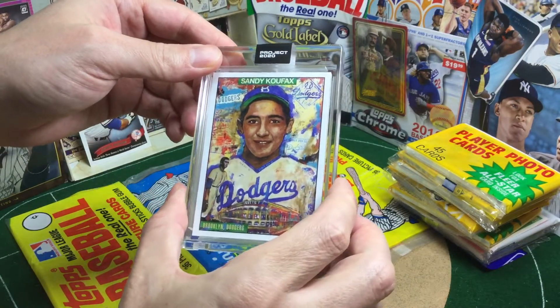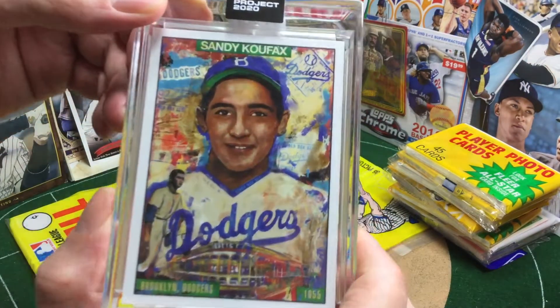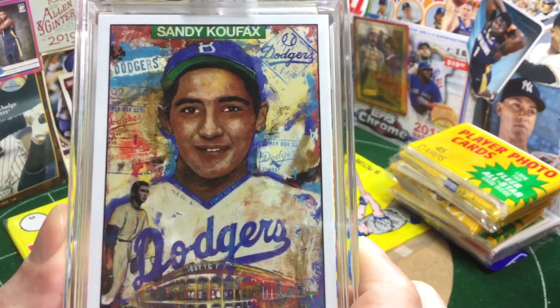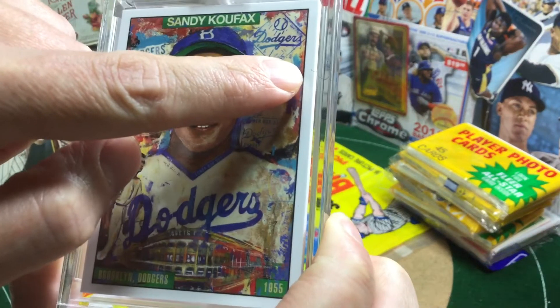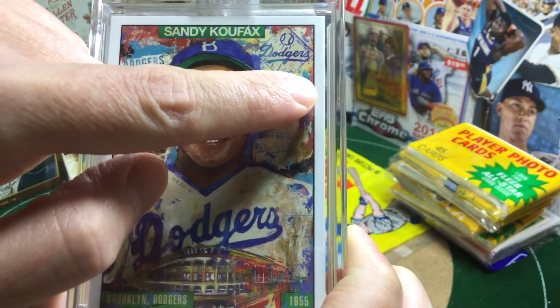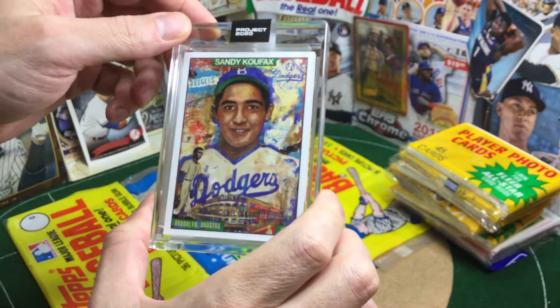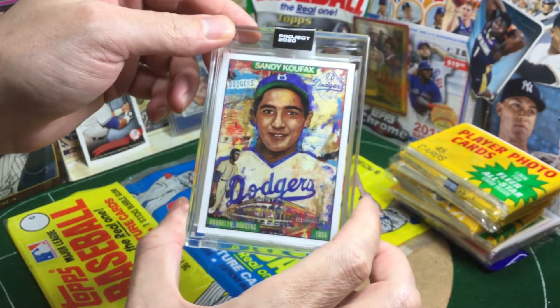I don't want to look at that nastiness. I can't believe that — right there, look at that. What's going on, Topps? It's like somebody's nasty pube in my card. Shenanigans. Anyway, really love the artwork on this. This is Andrew Thiel. He's pretty big time.